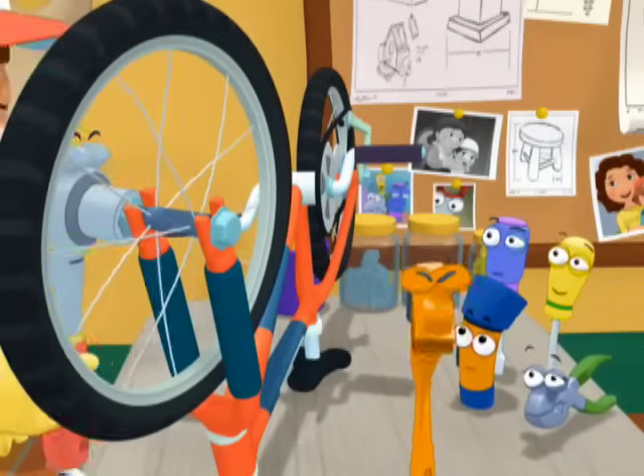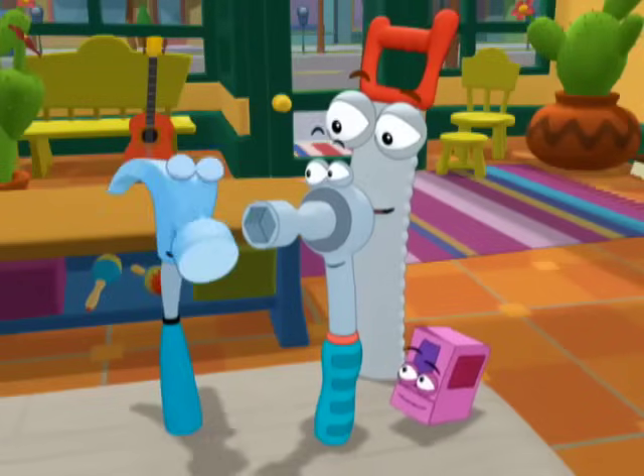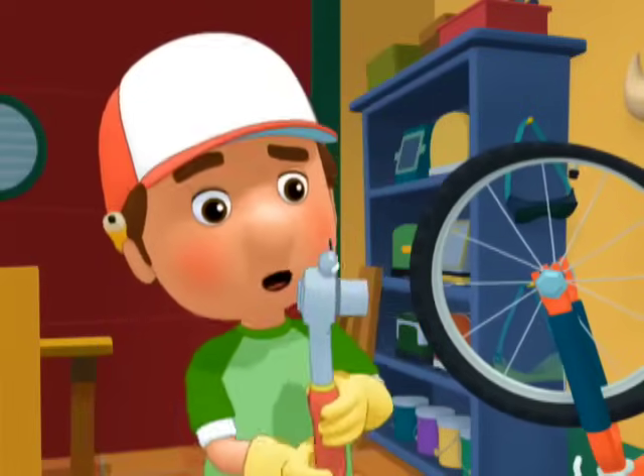But the nut's just spinning around. That's right, Rusty. Does anyone know why? Does it have anything to do with hammers? No, Pat, but it does have to do with another tool.